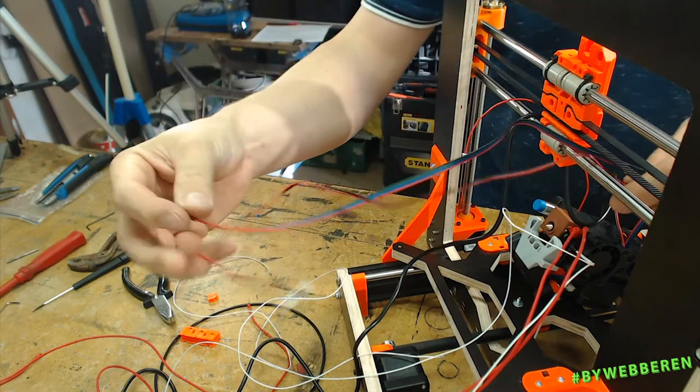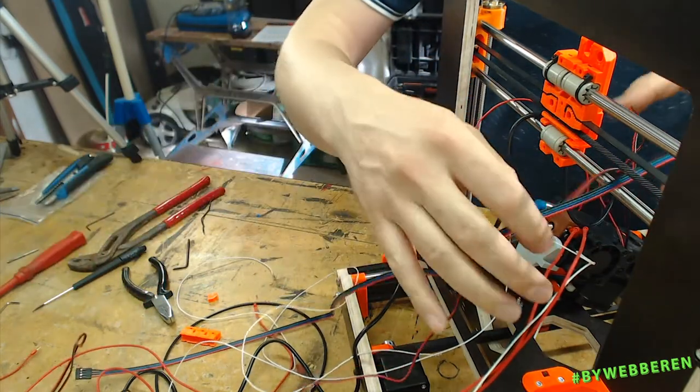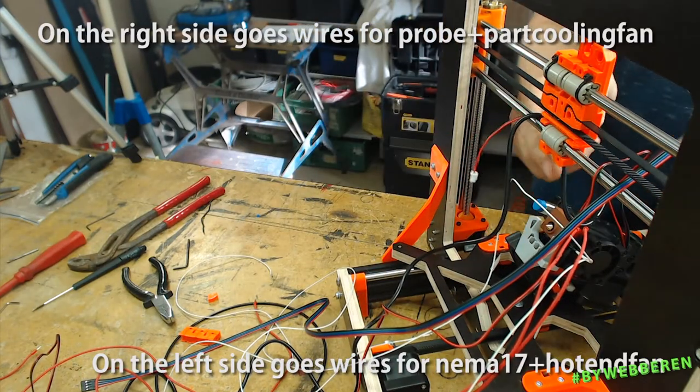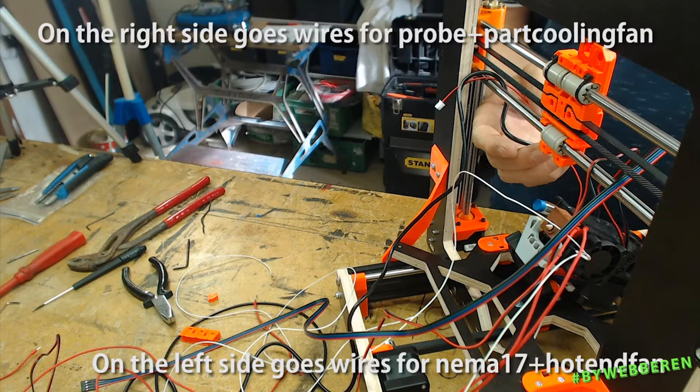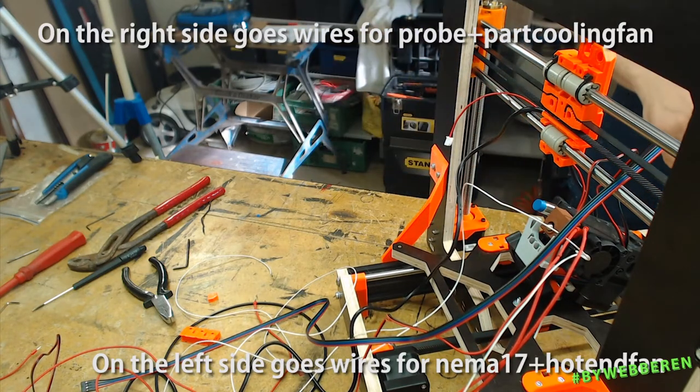This one goes on the other side — this is the stepper motor fan and the hotend fan. Not the hotend fan — that's this one.